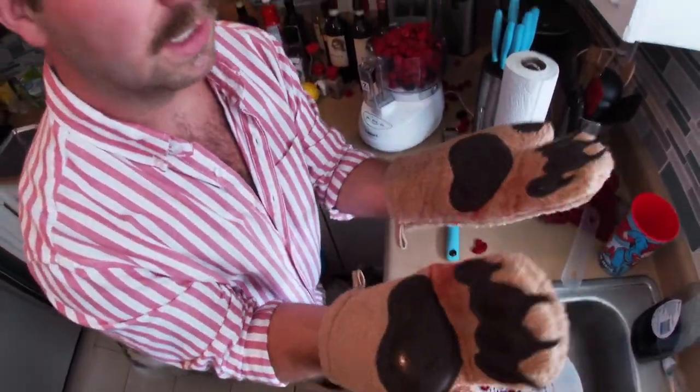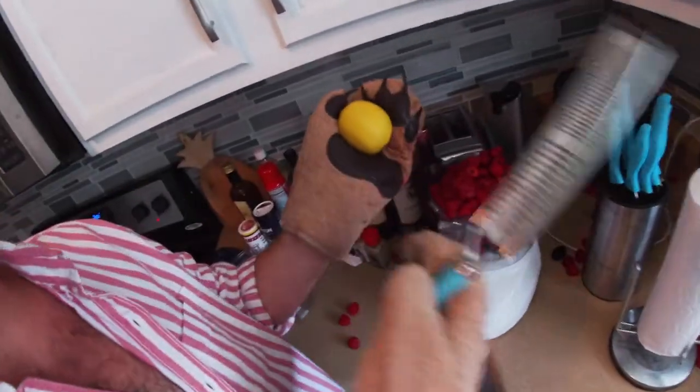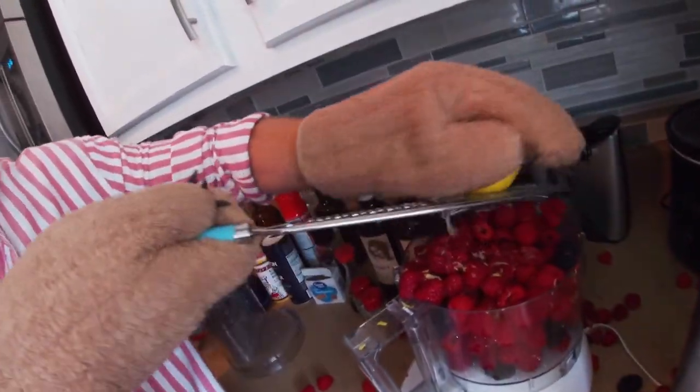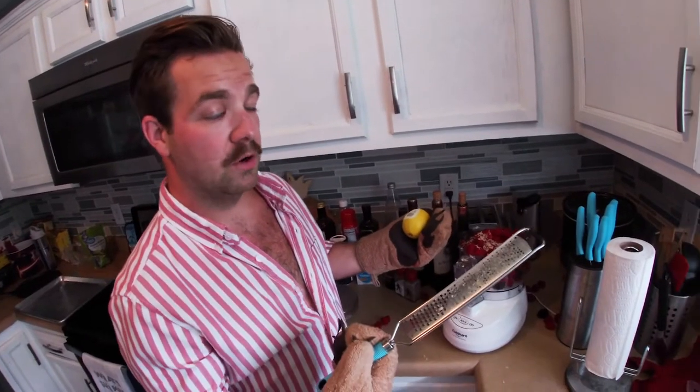Back home we call this the mother-in-law and we just want to zest this lemon a little — get this in here like that. We'll run this off camera so it's not loud in your ear and then we will be back here in a moment.